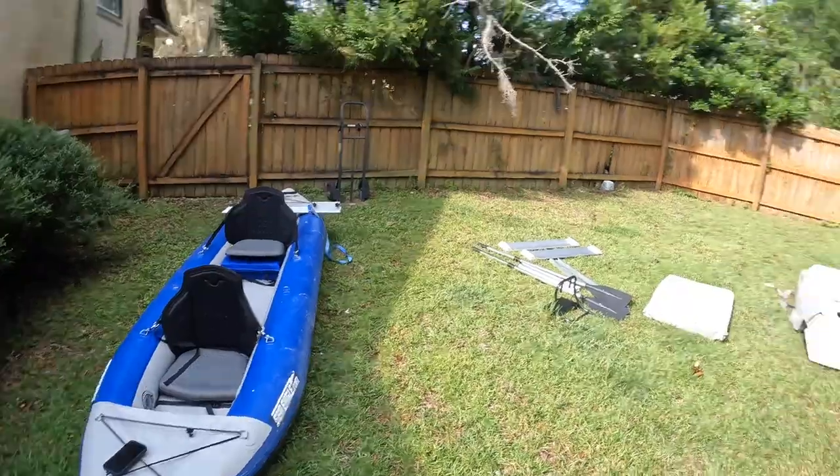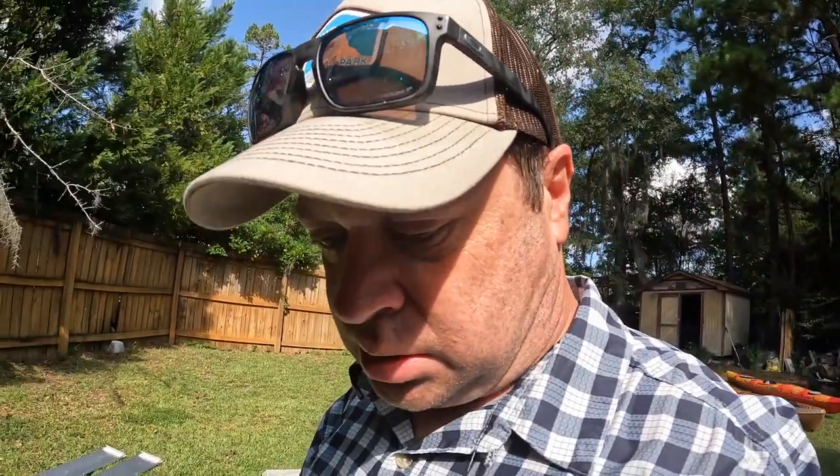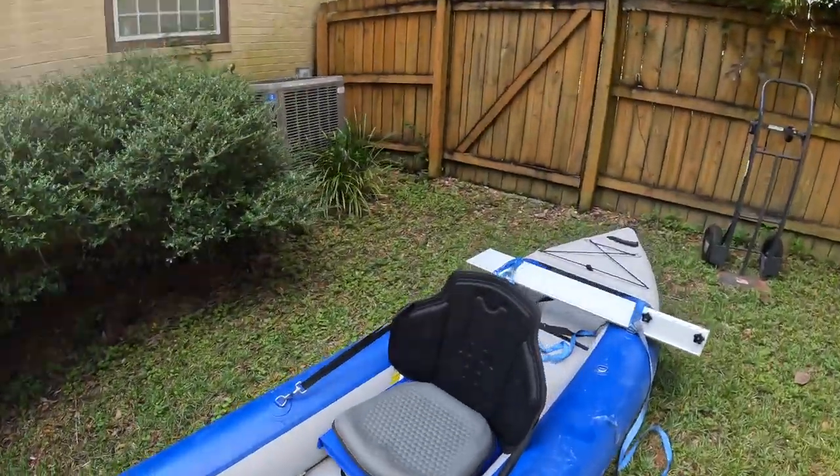Here's the Sea Eagle 420X all ready to go. I just moved it over into the shade — you don't want these sitting out in the sun. If you come back to your campsite and it's been sitting in the sun, it'll deflate a little because the air expands and you could really damage your kayak.